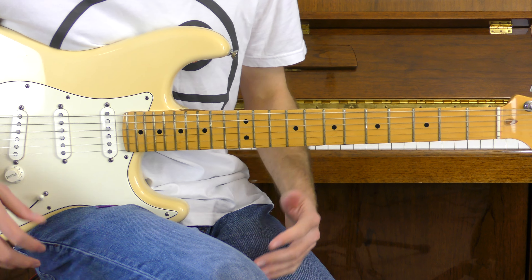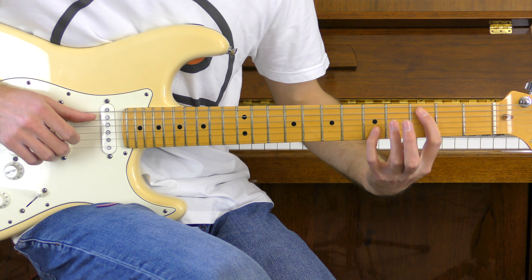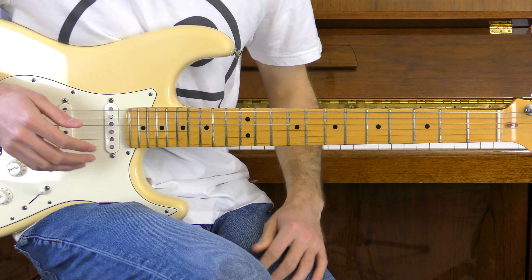Let's have a look at some major and minor third dyads on the A string — we're going to play C major and C minor. We're going to start at the third fret of the A string and also add the fifth fret of the B string with our ring or pinky finger. We're going to play the notes together as if we were playing the piano, so no need for a pick today. To make that a minor dyad, we just take the major third back one fret — so the fifth of the B down to the fourth.